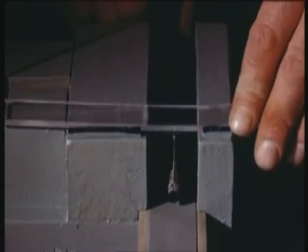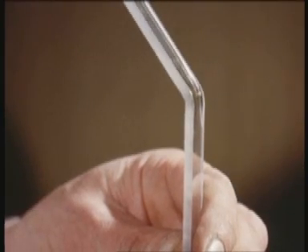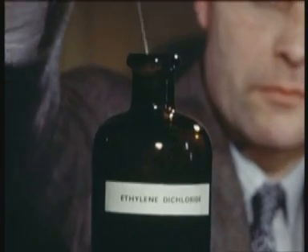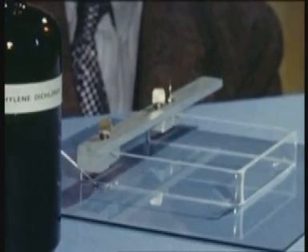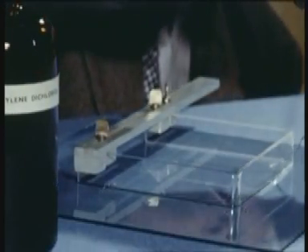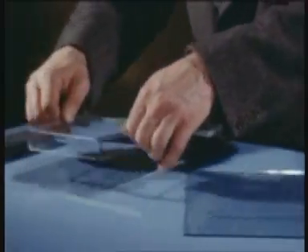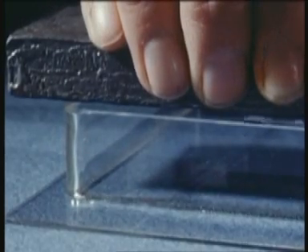A strip of the perspex is then warmed in a small pit flame, so that it can be bent into shape to form two sides and the top of the container. It is laid on a glass plate, while the edges are wetted with ethylene dichloride, which dissolves the perspex locally. It is then transferred to the piece of perspex which forms the third side, and the two are held firmly in contact until the join has set.